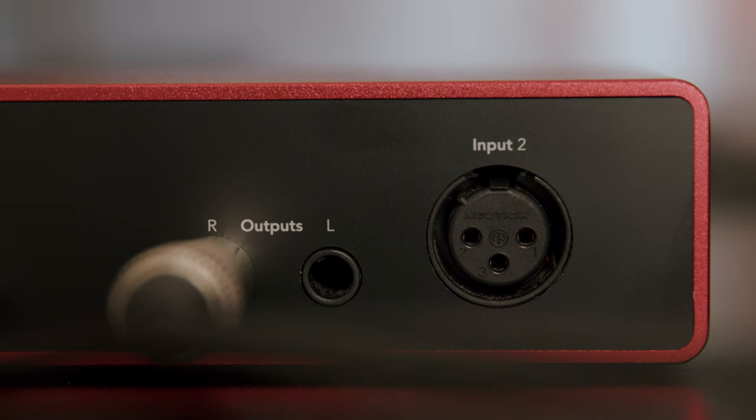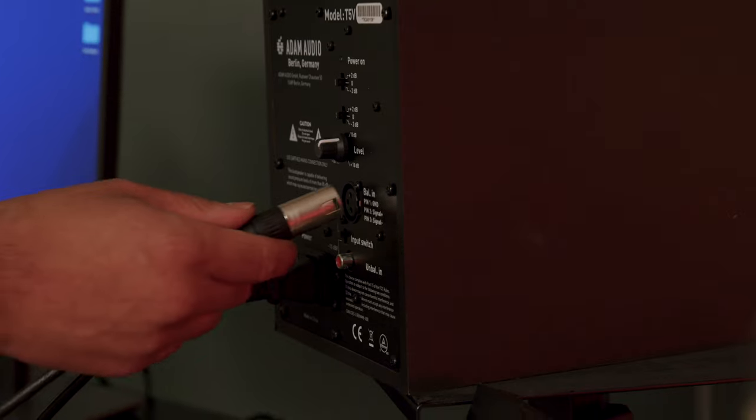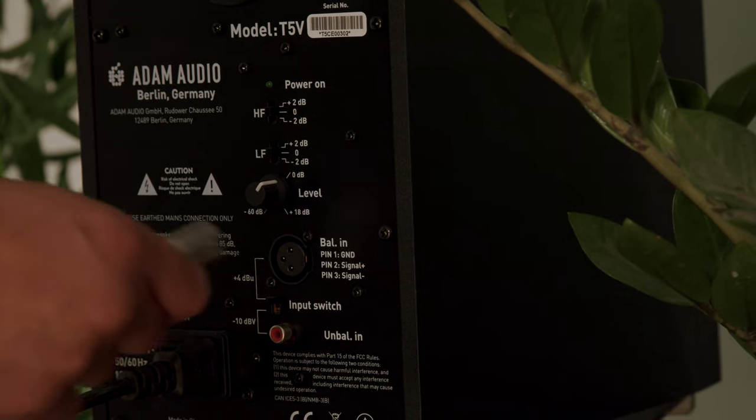Next, connect your audio cable from the Scarlett's right output to your right speaker. Then, connect the second audio cable from the Scarlett's left output to your left speaker.